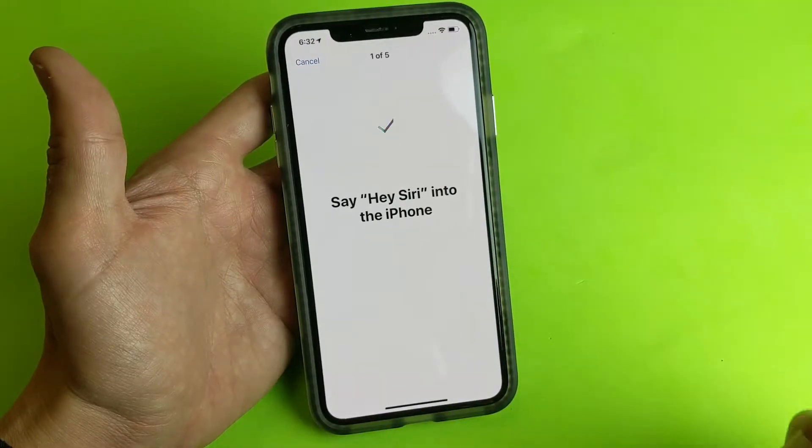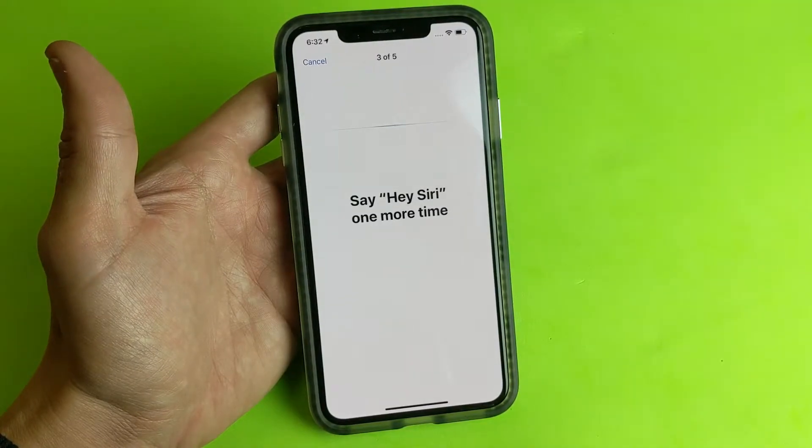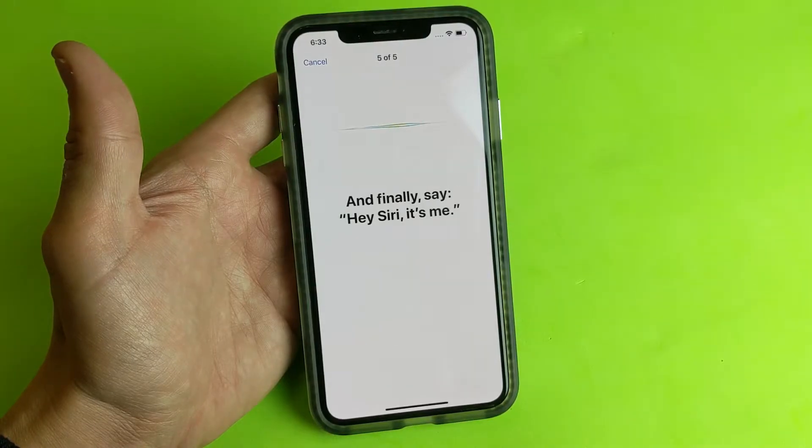The setup prompts you to say 'Hey Siri' several times to train it to your voice, as well as phrases like 'Hey Siri, how's the weather today?' and 'Hey Siri, it's me.'